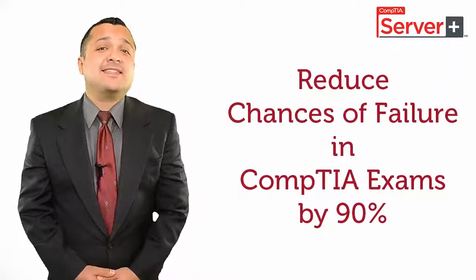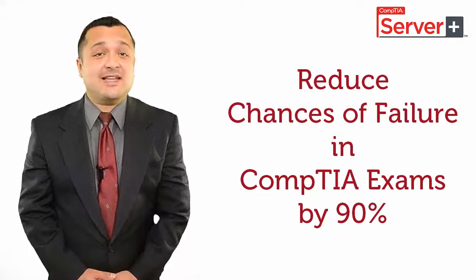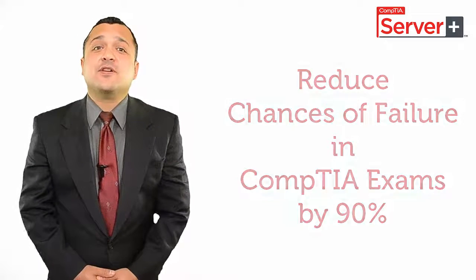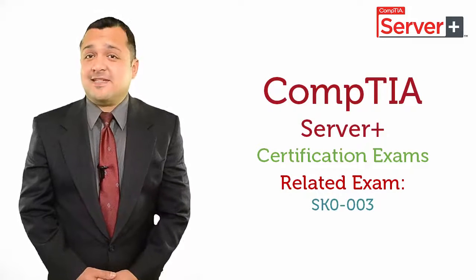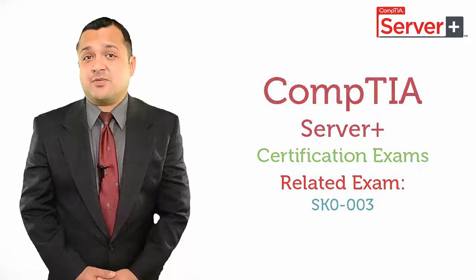If you are willing to pursue your career with CompTIA Server Plus Certification, I can provide you with a sure method to save your time and money and reduce any chances of failure by 90%. You should know that the related exam for CompTIA Server Plus is SK0-003.